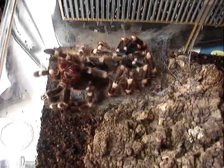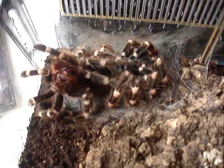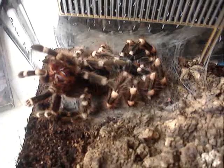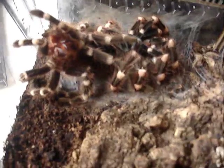Alright, the next bit will be once she's fully cast off. Alright guys, as you can see, she's actually completely extracted herself from the exoskeleton. She's still lying on her back and she'll flip back over relatively soon.